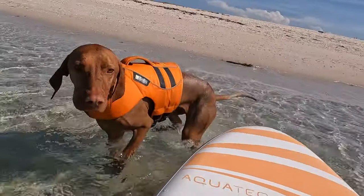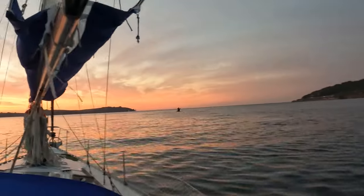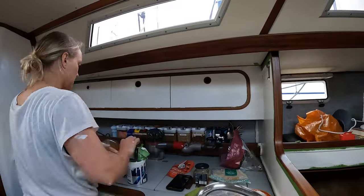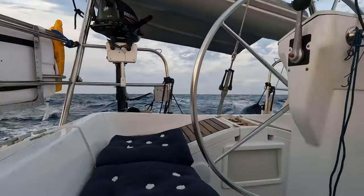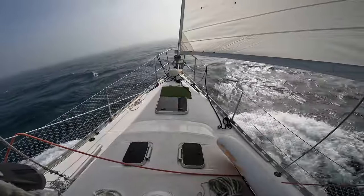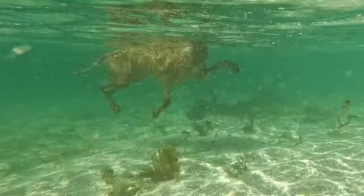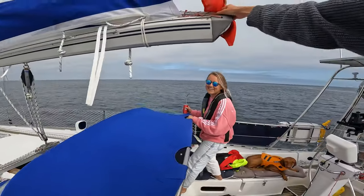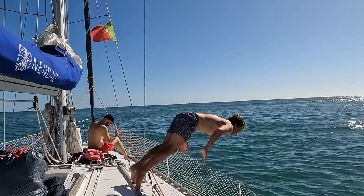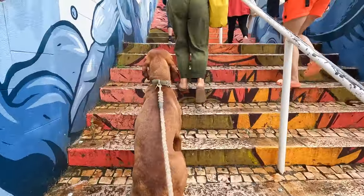We're Flick and Jo and this is our dog Walter. In 2022 we made the crazy decision to quit our full-time jobs, pack up our lives and move aboard our blue water sailing boat. We spent many months refitting her and getting her ready, until one day we cast off the lines, pointed her south and off we went. We've now sailed over a thousand nautical miles, dodging walkers — yes actually — and most of the rocks along the way. Join us for the beautiful, quite stressful but endlessly eventful life that is full-time living aboard.